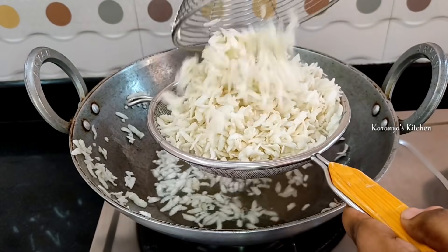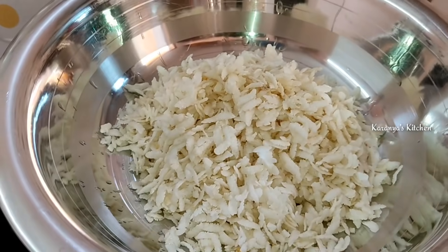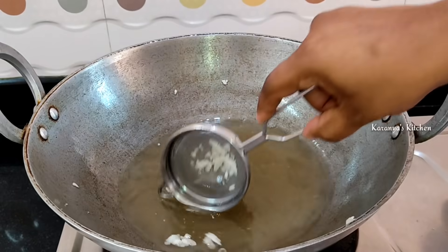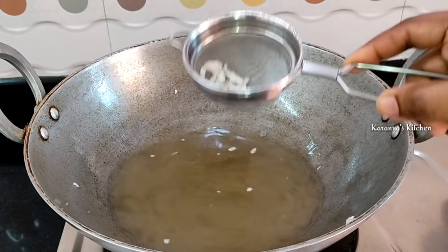Put it in a bowl and mix it. Then mix it in a bowl again. If you mix it in a bowl, you can use it as a bowl.